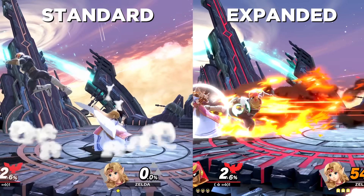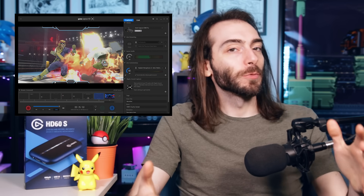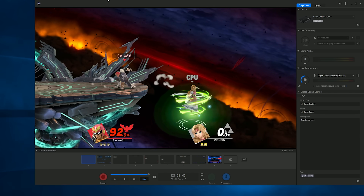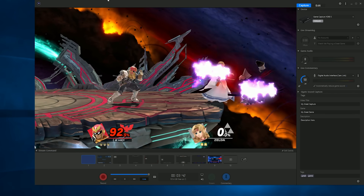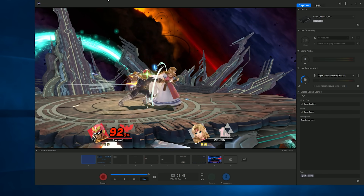As far as software goes, the Elgato game capture software is actually pretty great. If you're on Mac, I think that's the only thing you should use because all of the other options are trash. On Windows you have way more options, but if this is your first rodeo, the Elgato software is probably the best thing for you. It's the easiest way to get a stream going from nothing, and it's probably also the best way to capture footage because your footage isn't going to be processed through an additional piece of software.